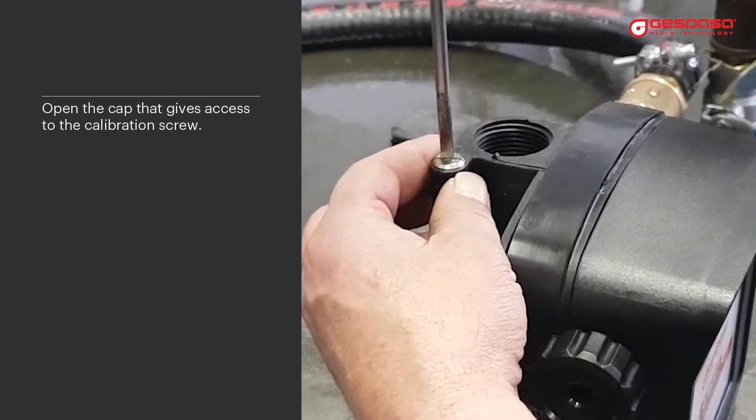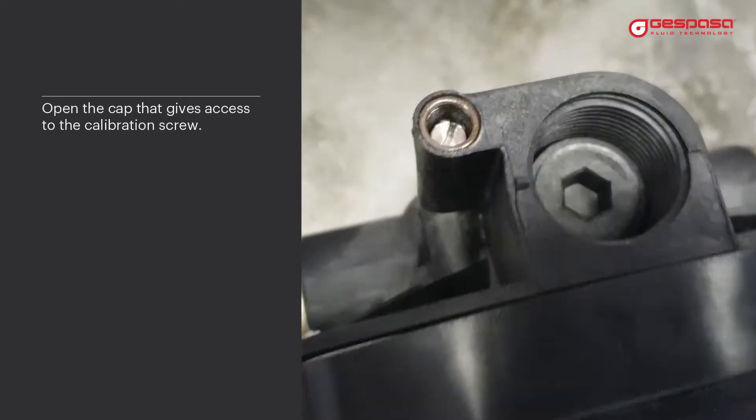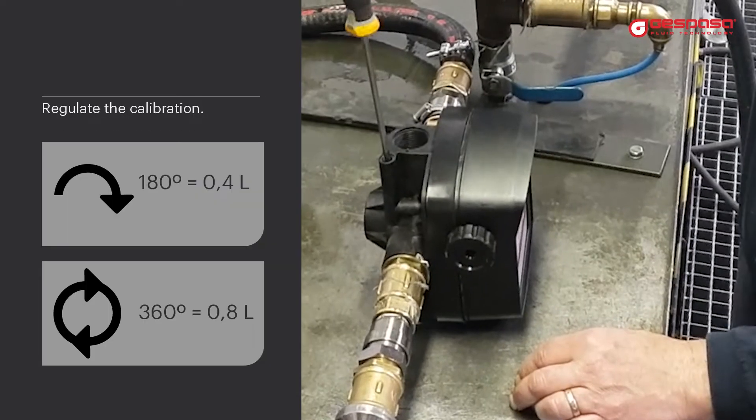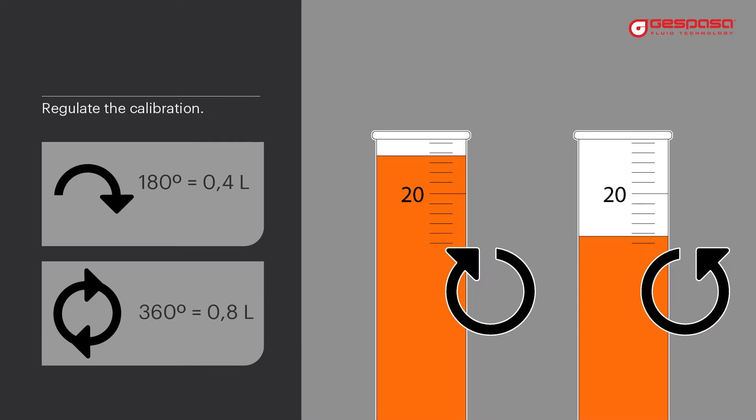We must open the cap that gives access to the calibration screw. We will regulate the calibration screw to adjust the meter. Half a turn equals about 0.4 liters.